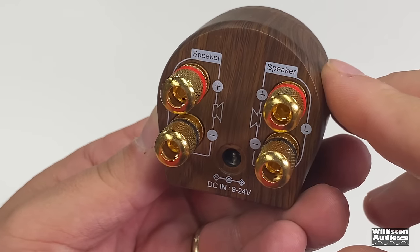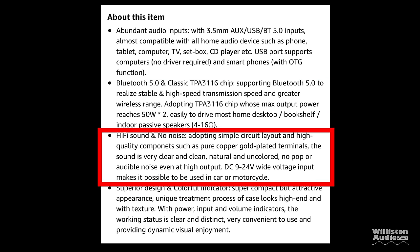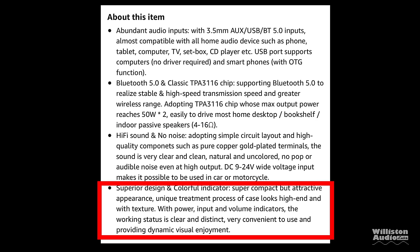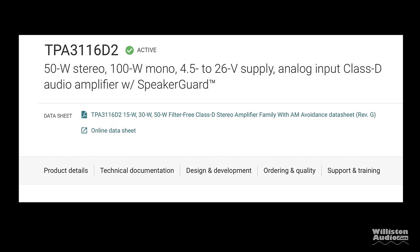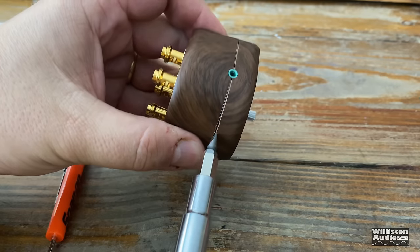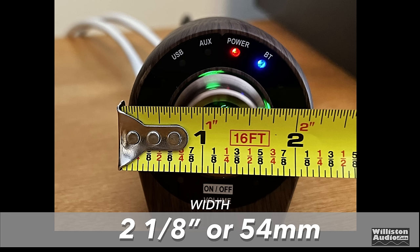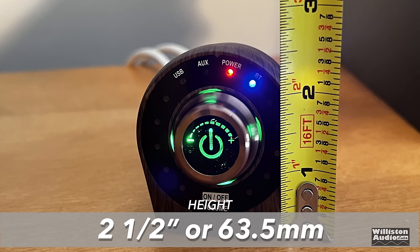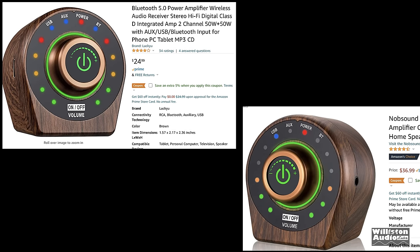The specs: Bluetooth 5.0, uses the TPA3116 chip which we've tested before and really like. It features high-fidelity sound, pure copper gold-plated terminals, and a color indicator. The TPA3116 has been a great amplifier in our previous tests. Dimensions are 2⅛ inches wide (54mm), 2½ inches tall (63.5mm), and 2⅝ inches deep (67mm).